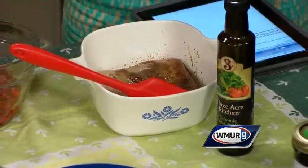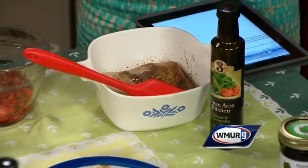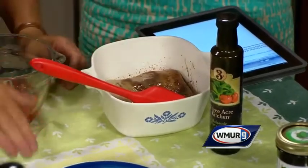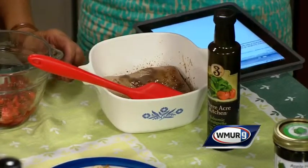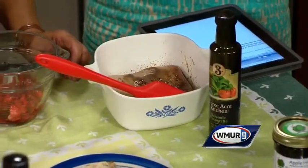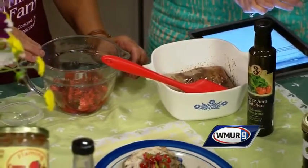You don't want to coat it for too long — maybe ten minutes tops. And then you're going to take it out, pat it off, and serve it with the salsa.